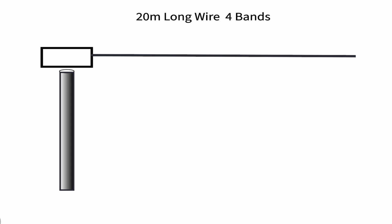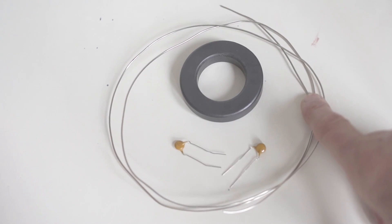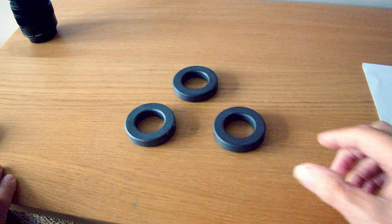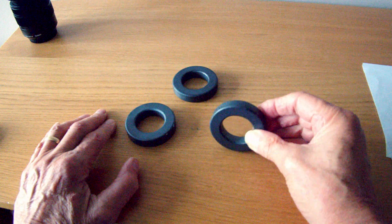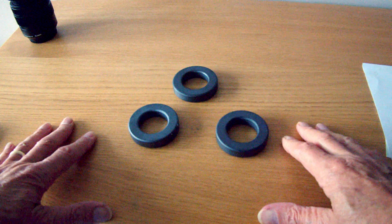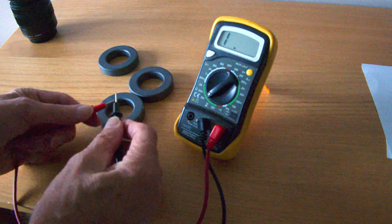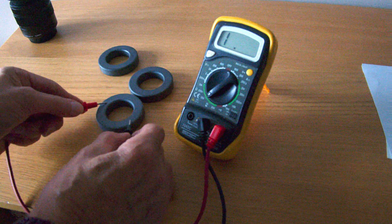In order to match it, you need a 49:1 matching transformer placed at the feed point on the wire. You can make your own very easily — I'll put a link below to an earlier video on making the transformer — or you can buy one. The material I recommend is 240-43 mix ferrite. It's worth paying a little extra to get a genuine ferrite core. A quick check: put a test meter on it and it should show as non-conductive, appearing as an open circuit.